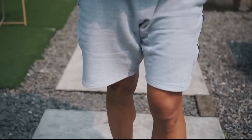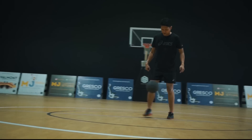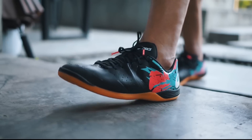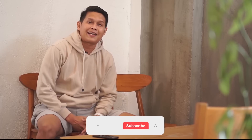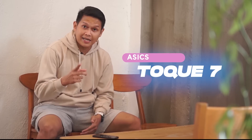Let's go! Now, ballers, back to me with Boyce Merah. I usually like to wear a jacket, but this time I'm wearing something you can wear for hangout with friends, to play football, or jogging. It's called the ASIC Tokyo 7. Are you interested? This is it!